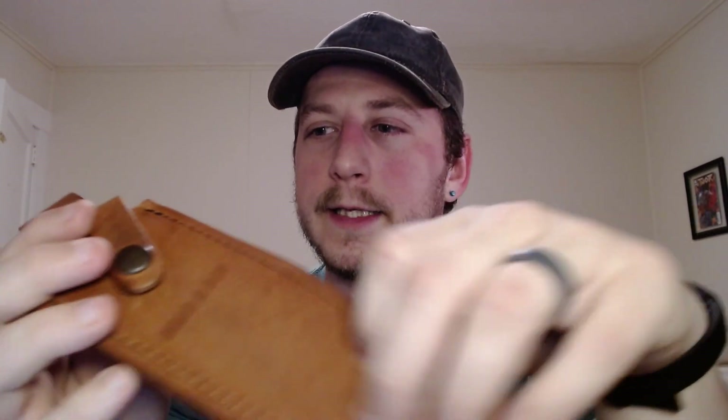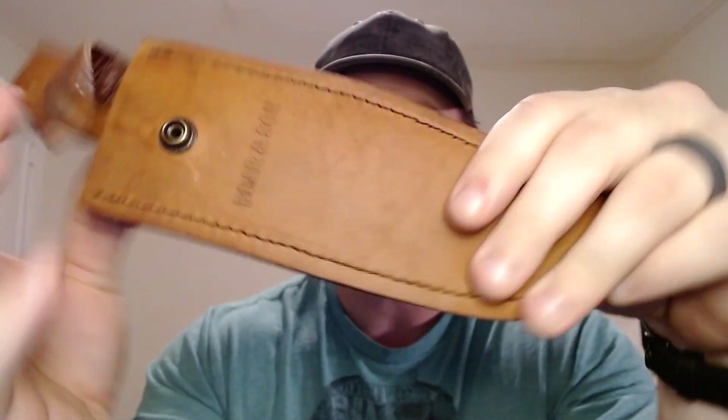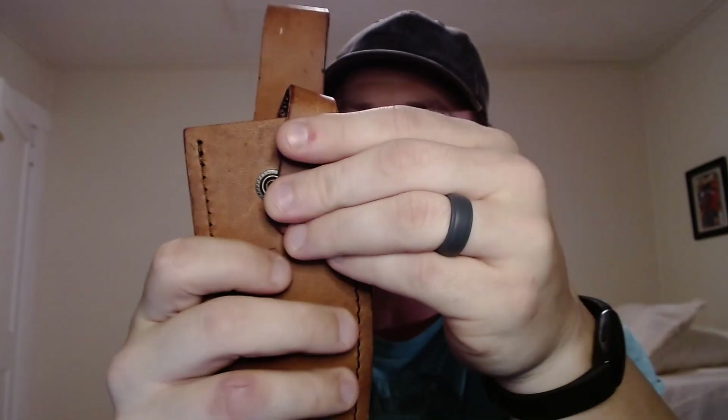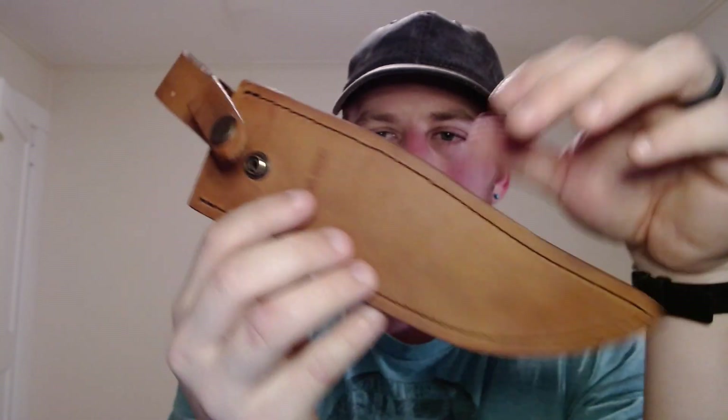This sheath is so awesome. This is just a fantastic sheath — just classic leather, nice and thick, nicely stitched, with this classic loop. It's just a nicely well-executed leather sheath that fits with the overall style of the knife. Really like the sheath. Great choice.